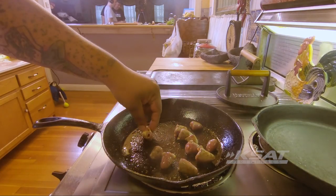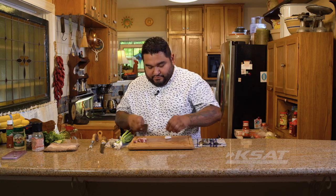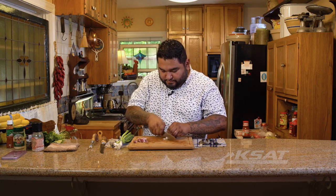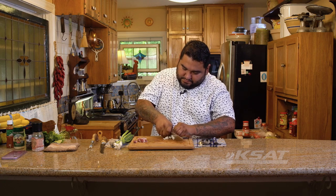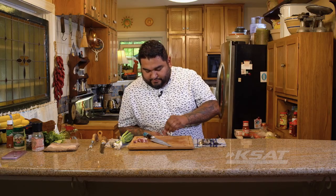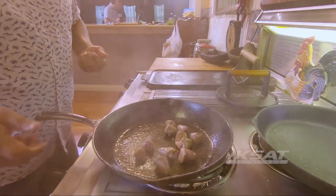Easy as mantequilla on a hot tortilla. While we're doing that, since I have these leftover onions, I'm going to use one for this. Nothing fancy. Shake them a little bit.